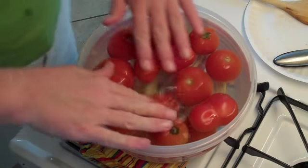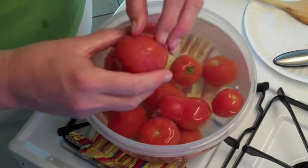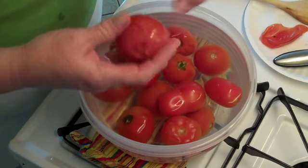Once they've been in the boiling water for a few minutes, this was ice cold water. You can see the skins just start to pop right off. Put them aside.